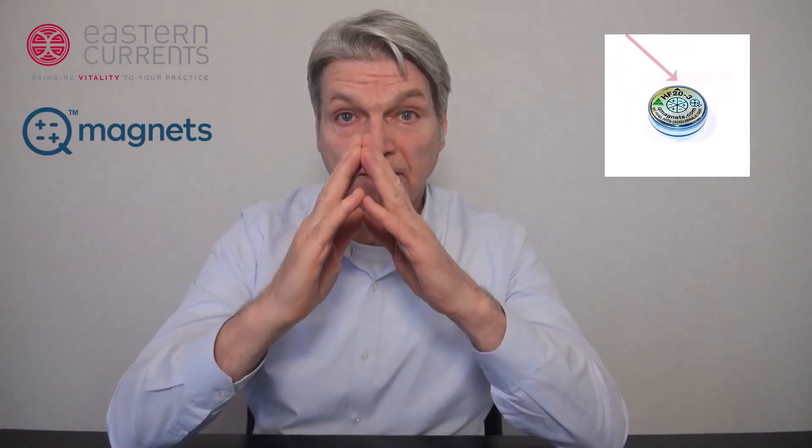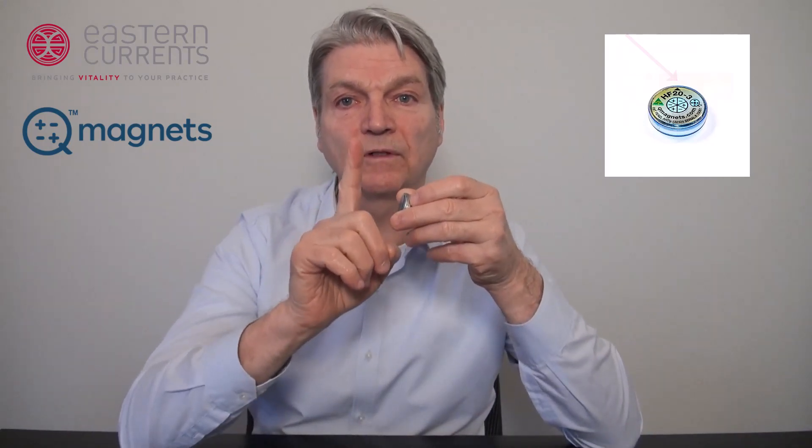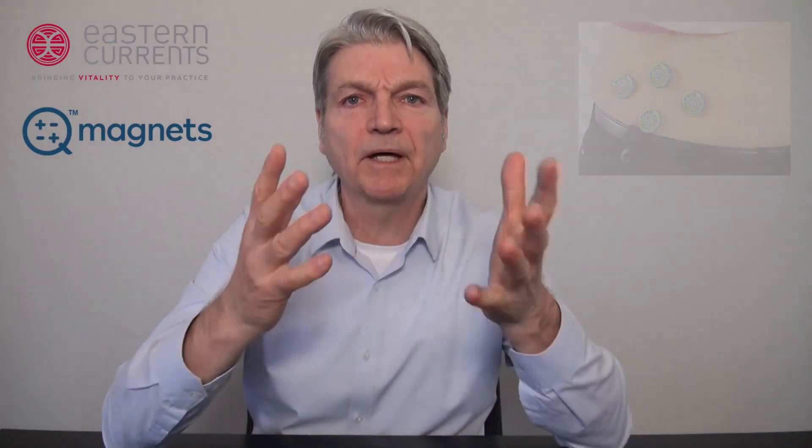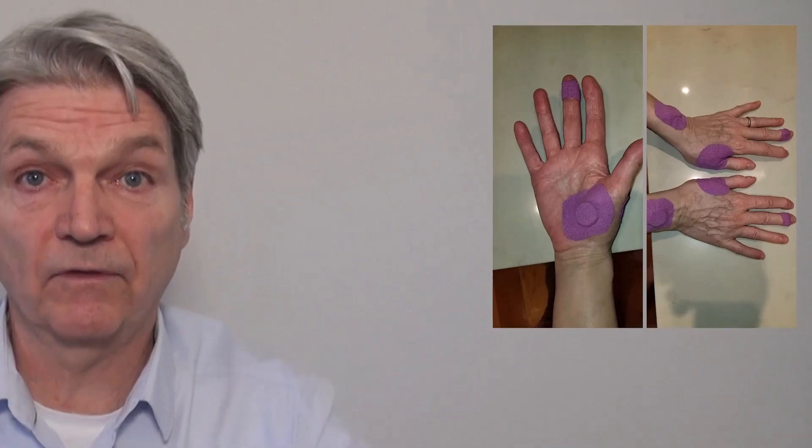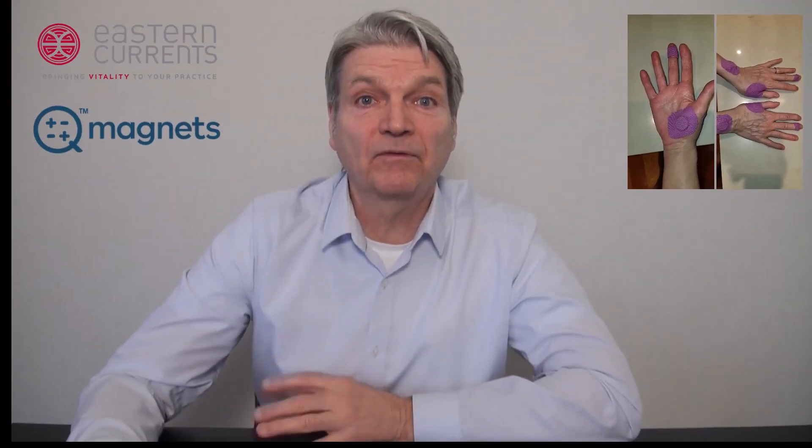The arrow on the printed side is an indicator that tells you how to orient the magnet on the body. For best results, I always place the magnet with the printed side out and the arrow pointing up towards the head. Q-Magnets are a unique product — a type of pain care that patients can wear. Apply the magnets using medical tape, or even better, kinesio tape. Your patient will commonly notice a change in discomfort within 15 to 20 minutes and will continue to experience relief, or resolution of the discomfort, the longer the magnets stay on. That's why we recommend medical or kinesio tape, as it wears well for days before it needs to be changed.